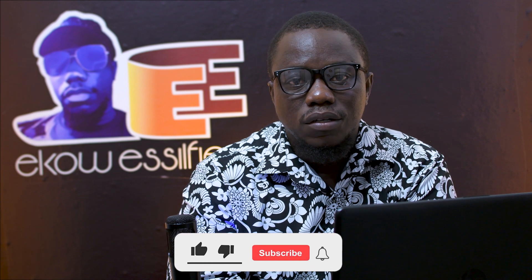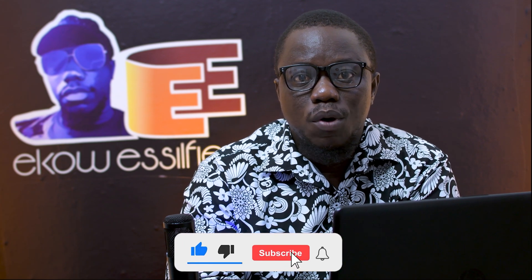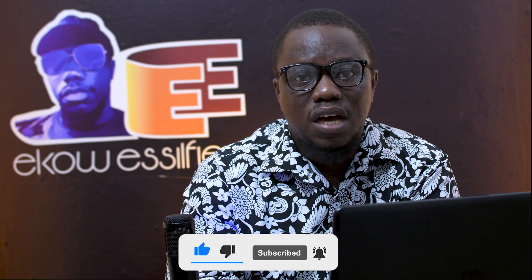Hey y'all, welcome back to my channel. I'm Paul — if you are new here, and if you are a returning subscriber, thank you for coming back. So in today's video, we'll be whitening the teeth and eyes of a portrait using Camera Raw in Photoshop. Let's get right to it.